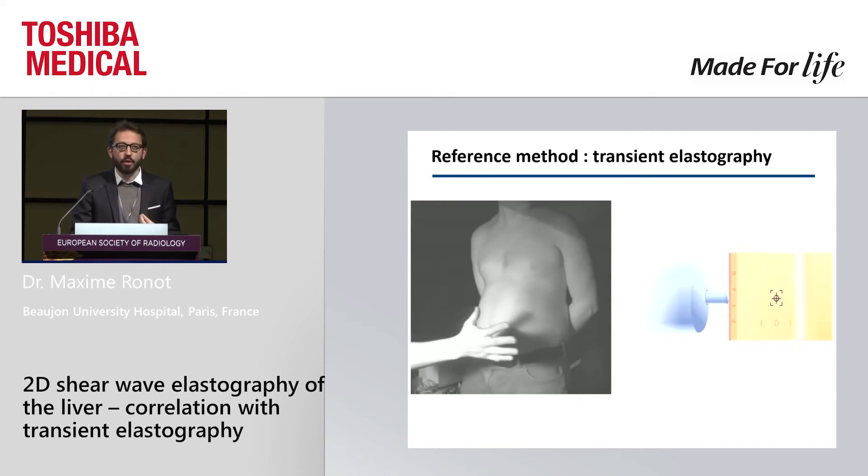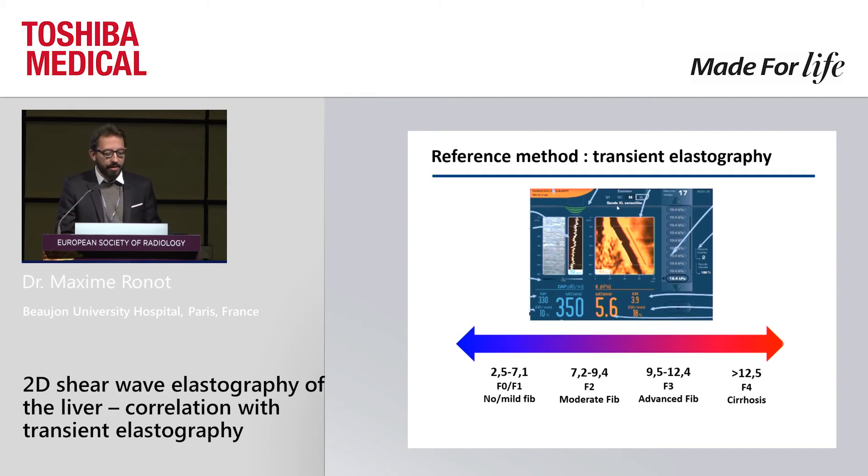You do not have an image of the liver. What you have is something quite strange — you see the skin, the depth, and the displacement of the wave. At the end of the day, what you want to know is a number: a median of the liver stiffness. There are consensual thresholds and you can classify your patient into different categories of fibrosis. This is something performed every day.